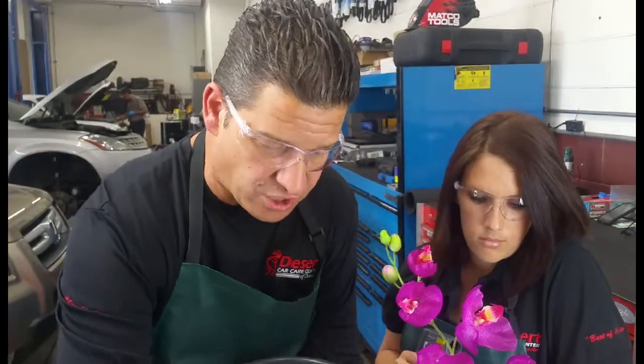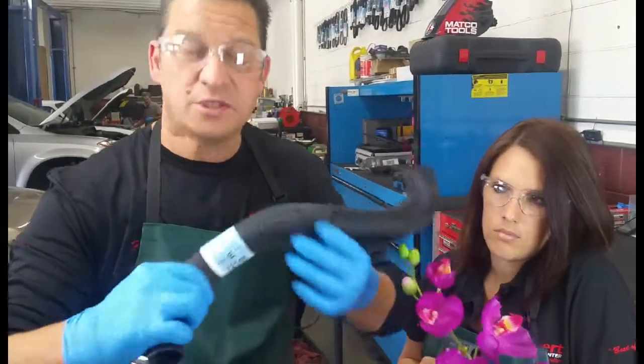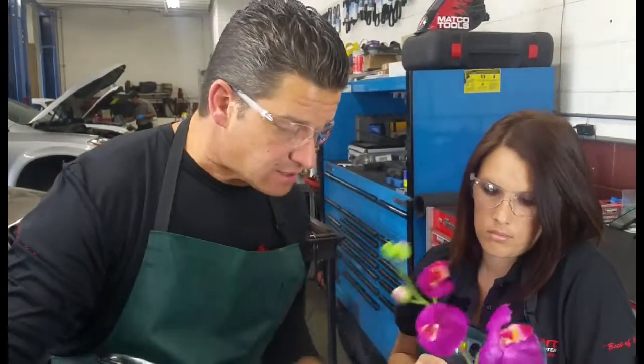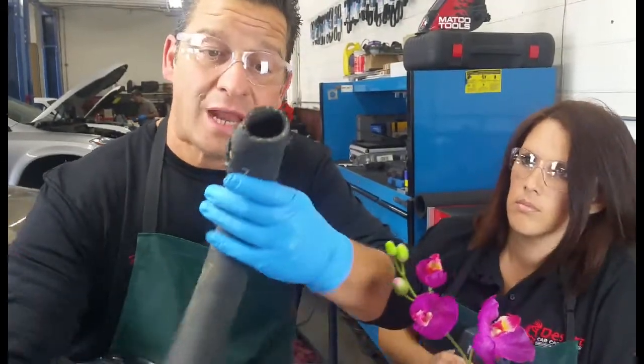So at every oil change make sure you check the hoses. Make sure those hoses are pliable — they're not bloated, they're not cracked or looking like that.